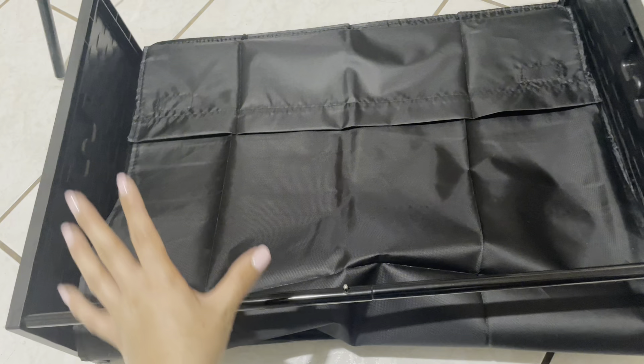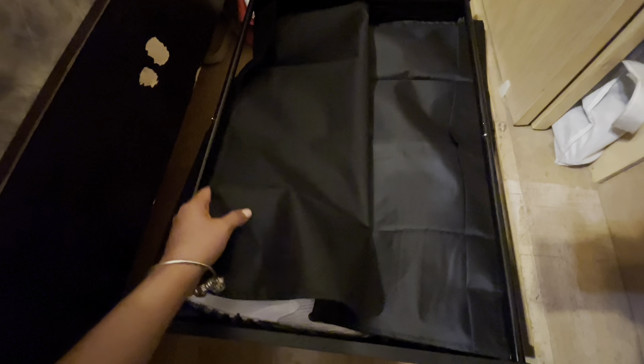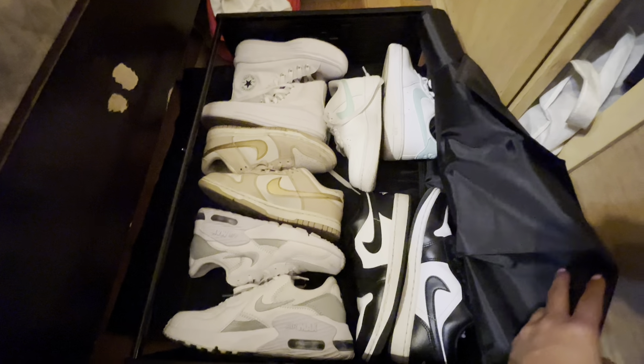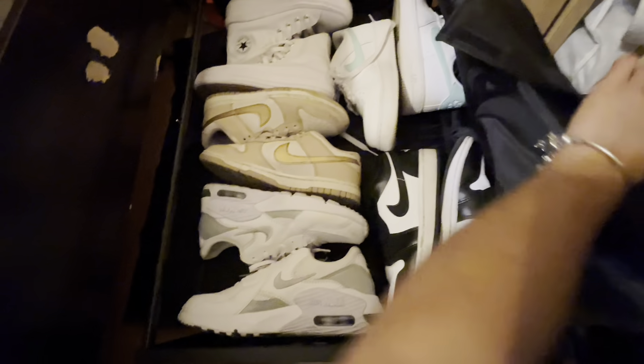I'm going to put my shoes in and then show you how it looks. As you can see, I already put some of my shoes here — I have five pairs. I think I can put more because when I close it there is a lot of space to put more, or you can also use it for clothes or something.